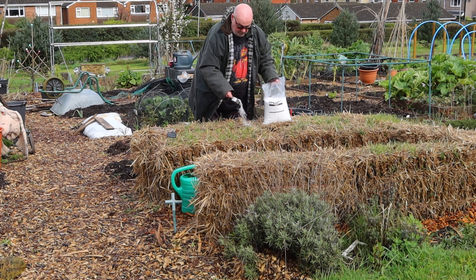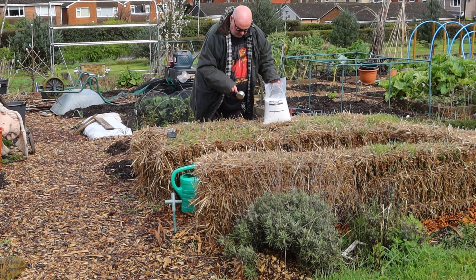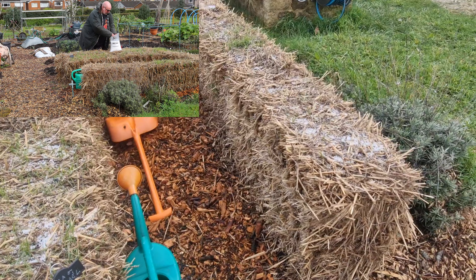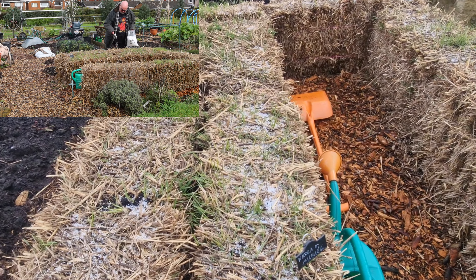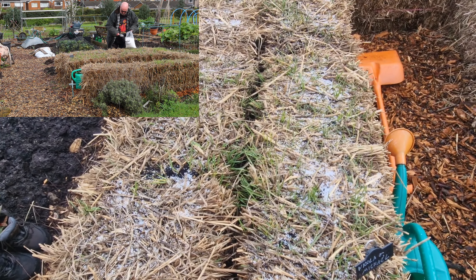Here we go then, yet another conditioning session on the straw bales, outside in the pouring rain. When will I ever learn? That's another layer put on then, so that is the fourth of a full whack. Now it's supposed to rain all day today, but knowing my luck, it won't. This is why I've got my wax jacket on. It was pouring when I left the house and it's alright now.